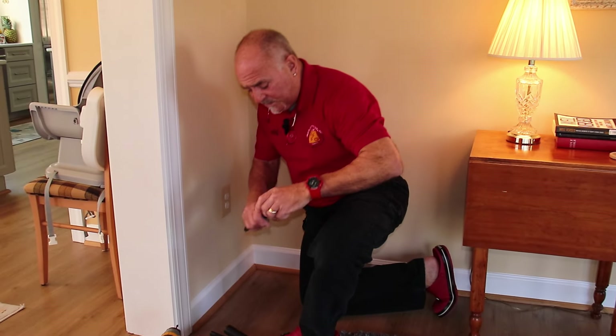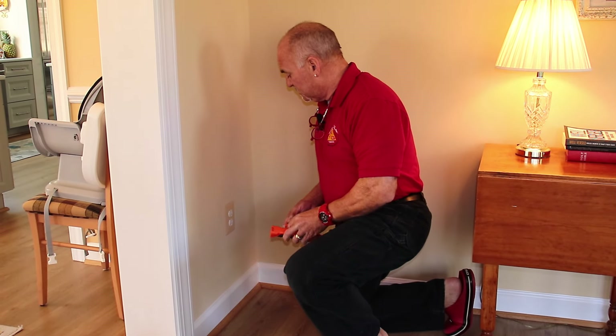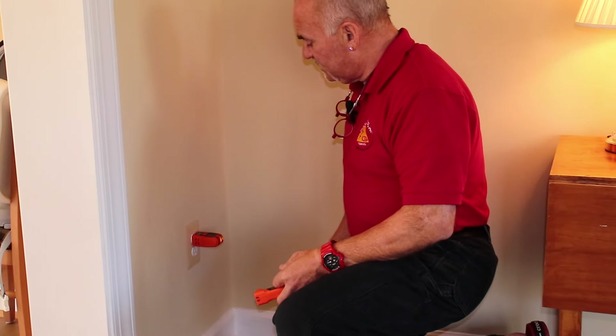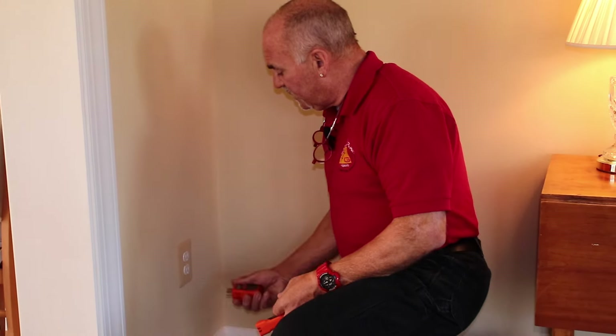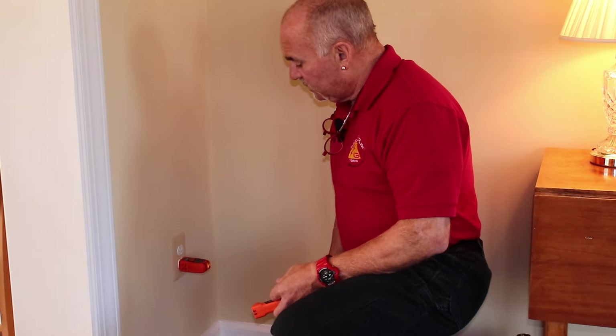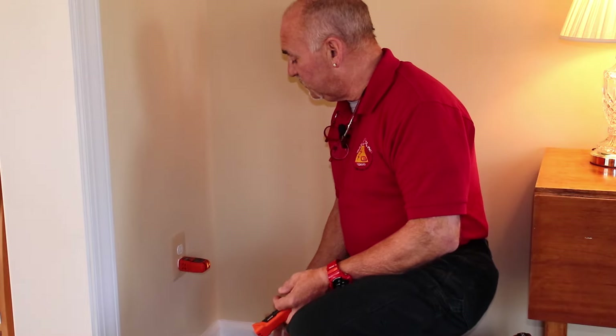You're going to definitely need at least a plug tester. This is going to allow you to plug into the outlet, see that there's power on, that it's working properly before you get started, to make sure that you don't have any issues that you don't know about before you get started.